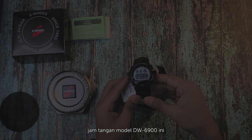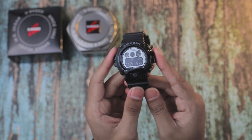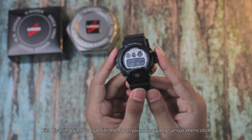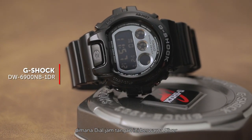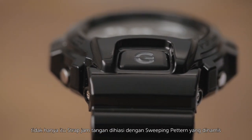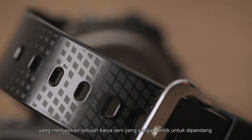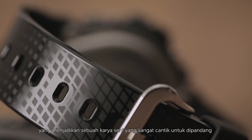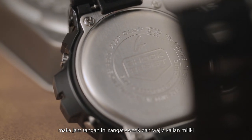Jam tangan model DW-6900 ini selalu menjadi yang paling banyak diburu oleh para kolektornya. Kita bisa lihat jam tangan ini mempunyai warna yang sangat mencolok, dimana dial jam tangan ini berwarna silver dengan sentuhan resin band berwarna hitam yang glossy. Tidak hanya itu, strap jam tangan dihiasi dengan sweeping pattern yang dinamis yang menjadikan sebuah karya seni yang sangat cantik untuk dipandang.